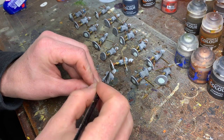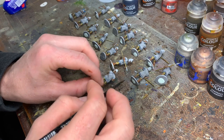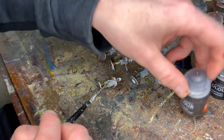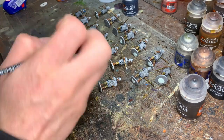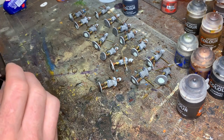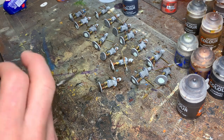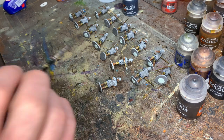I'm up to pretty much the last stage of the contrast paints — just need to do the strapping across the front and back in Gorthor Brown. Once that's done, the contrast stage is finished. I might need to touch up at the end if the paint has shrunk away, which can be a problem, or if I've missed any areas or it's gone on a bit thin.